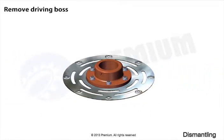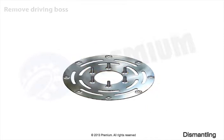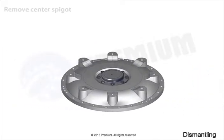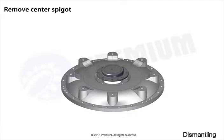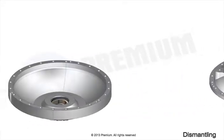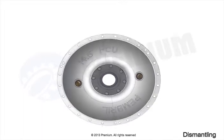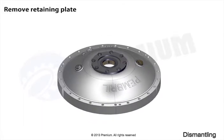Remove driving boss. Remove center spigot. Remove retaining plate.